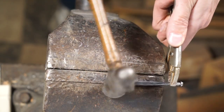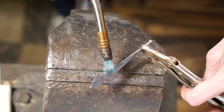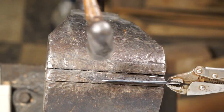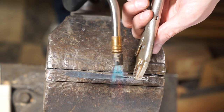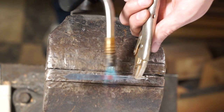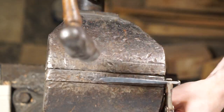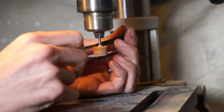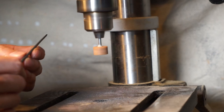Keep hammering down, making sure we're getting the thickness we're looking for. This will take a while — you'll want to heat up different areas and hammer them down, trying to get as consistent a look as possible. Then take it back to the grinding wheel and grind down the center portion, since we didn't hammer on that area as much.